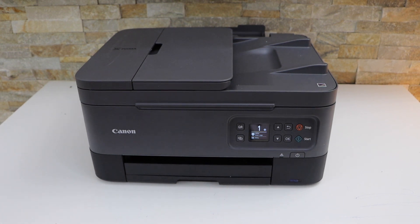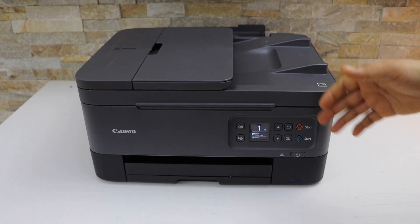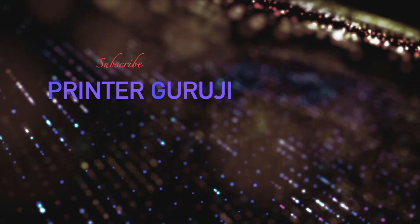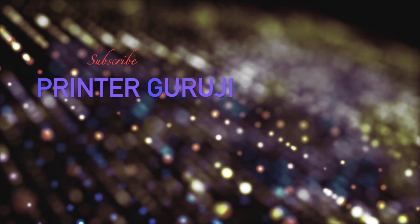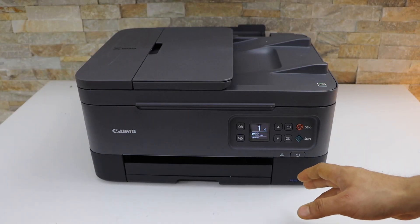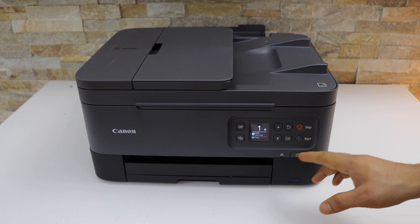In this video I'm going to show you how to do the Wi-Fi setup of your Canon PIXMA TR7020a printer. The first thing is to prepare this printer for the Wi-Fi setup, so go to the printer display panel.